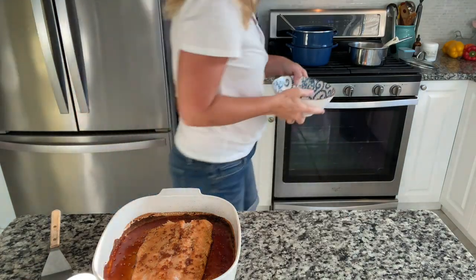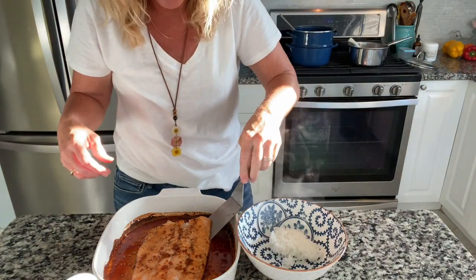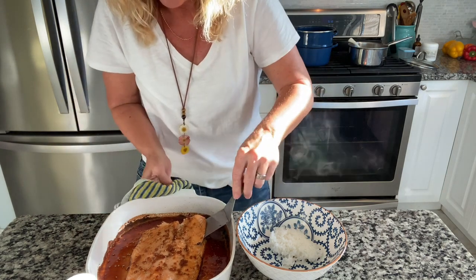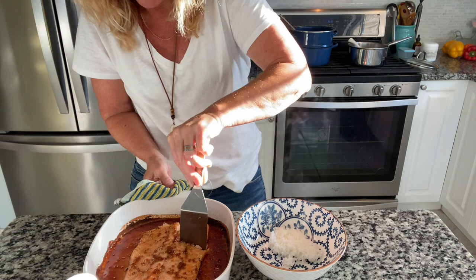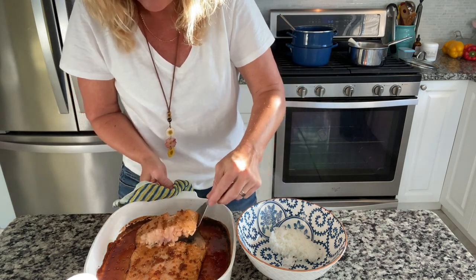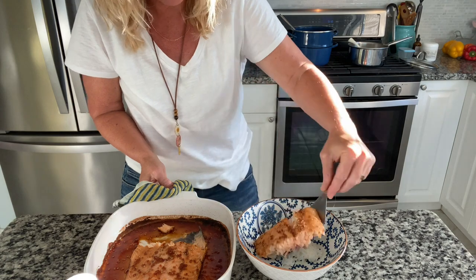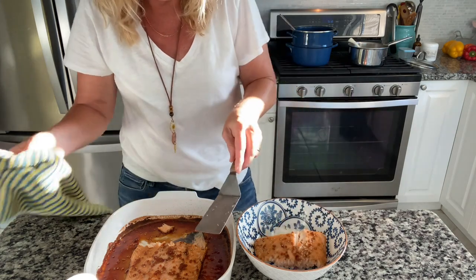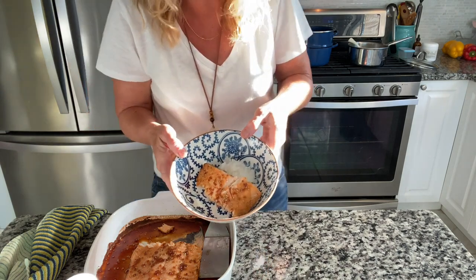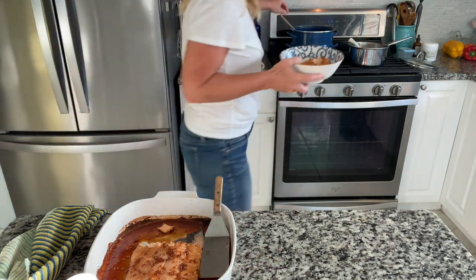Let me get some rice. I'm going to leave the skin behind and get a piece of the salmon — oh my goodness. So easy. I didn't put much rice in there — not enough rice, but I need to lose a few pounds anyway, so we'll leave it as is.